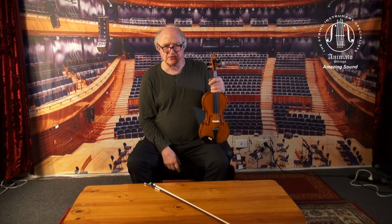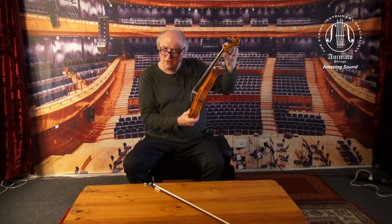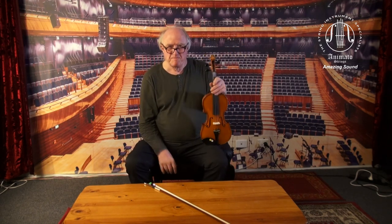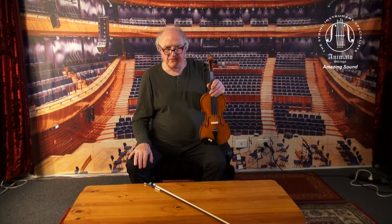In the end it's up to the end user, to the musician, whether they want this type of tailpiece and prefer the traditional look, or have an easier life and accept the look of a carbon fiber tailpiece.